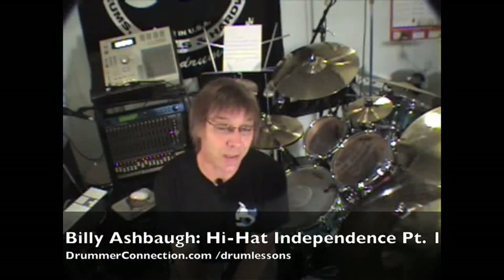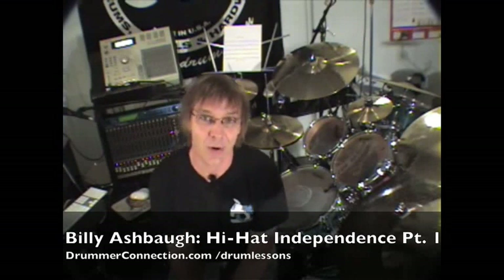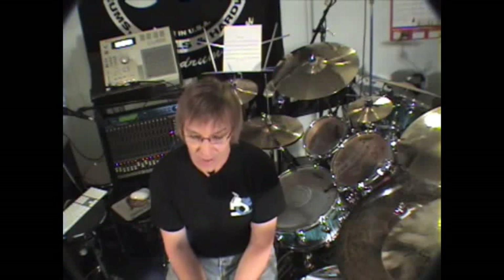Hello and welcome back to Drummer Connection. Today's drum lesson is Hi-Hat Independence Part 1. We're gonna get the left foot busy. If you're just getting started playing, or maybe you've been playing for a while, there's a good chance that your left foot just sort of randomly hung out and done whatever it wants. Well, we're gonna wake it up and make it part of the groove. But don't worry, we're gonna ease into this stuff.